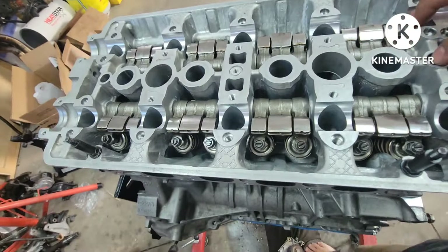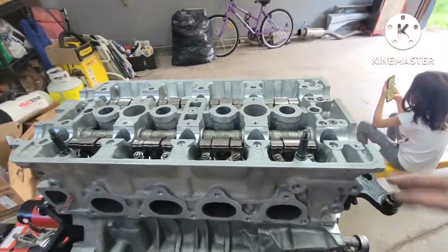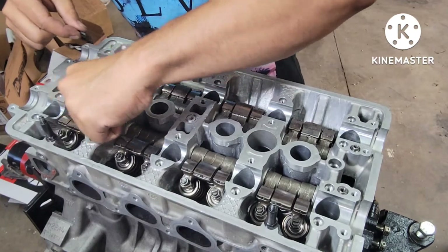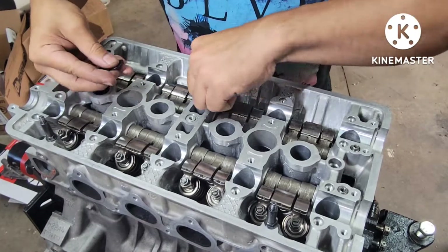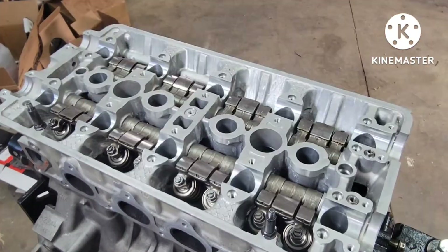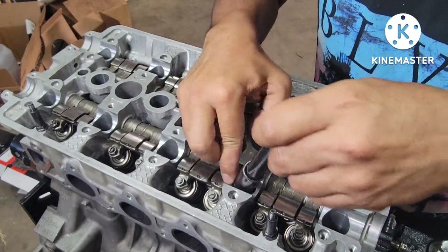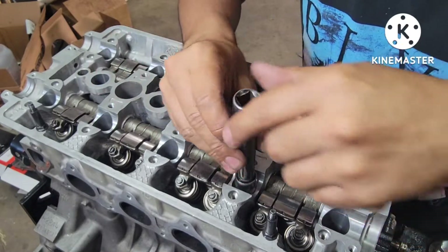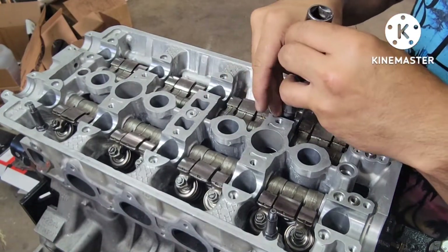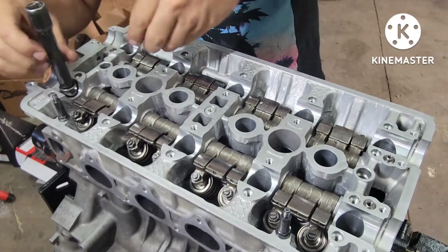Going to put the nuts in here and torque to spec in a pattern - like always, start in the middle and work your way out. Put the washer in here first before the nut. The stud is so tiny it's hard to put the washer in - just use a magnet to get it lined up straight. The stud is way down in there, so just use a little extension, line her up, give a couple turns. These are the last two, and here is the last one.